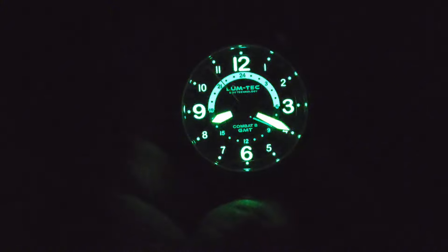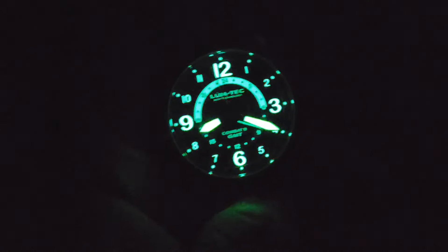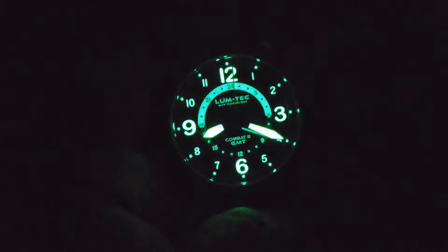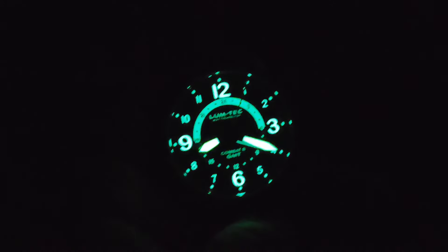Well there you have it. Nothing to complain about — just a few seconds out in the sunlight did this. You can see that GMT hand is also lumed, just barely peeking out underneath the minute hand. Let's get this one back on the bench and close out this video.